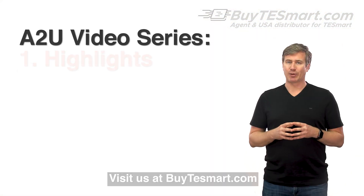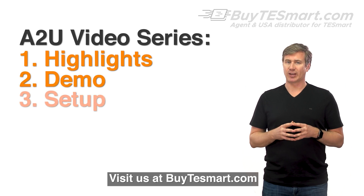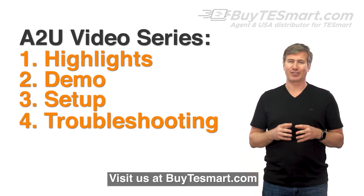If you're interested in seeing a full demo and a setup tutorial for this KVM, check out the next two videos in this series. Thanks and have a good day.